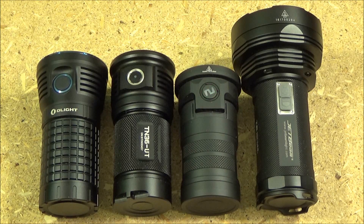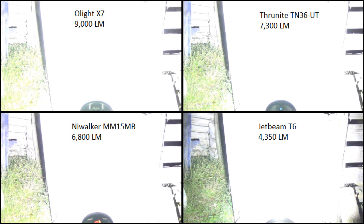Next to the Olight, we have a Thrunite TN36UT, a Nywalker MM15MB, and a Jetbeam T6. Here is the head-to-head comparison footage, with each frame labeled with the light and its lumens. The Olight is in the upper left quadrant. If you look at the testing board, they all look like they're whiting it out. But if you look at the grass next to the testing board, you can clearly see the Olight whites out that grass more than the others. The Thrunite shows slightly more green, then the Nywalker slightly more, and the Jetbeam the most green.